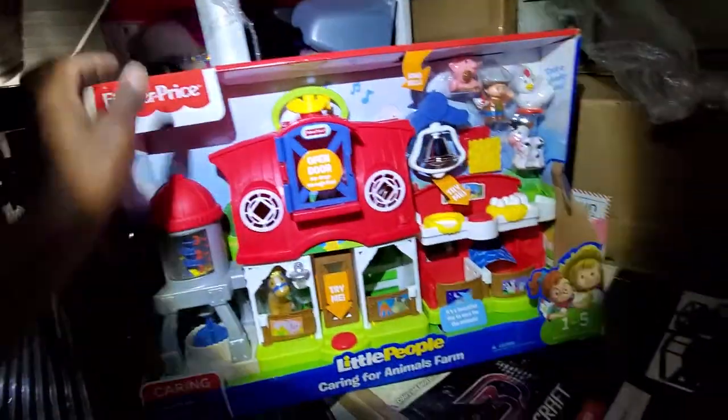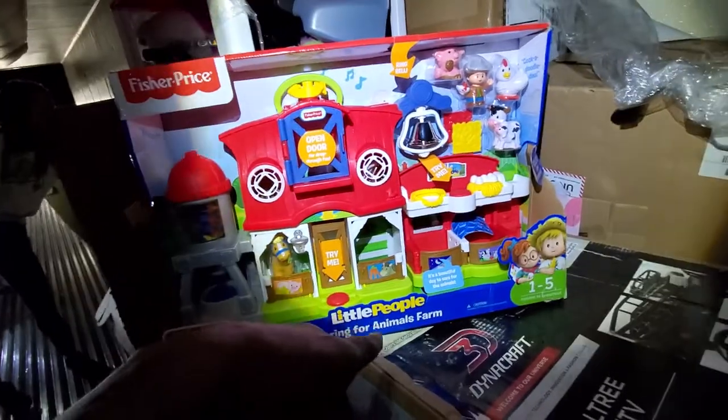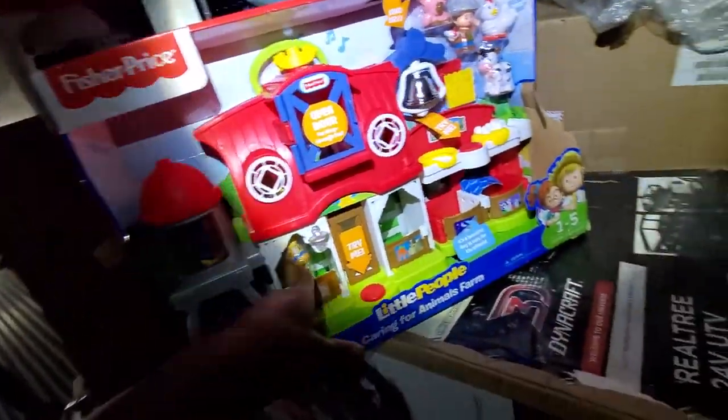This is a real good seller here. I don't know if it has all the individual little pieces, but those are all in there. So that's good.